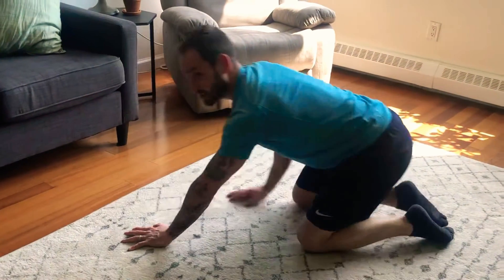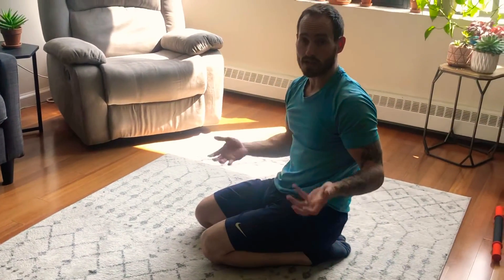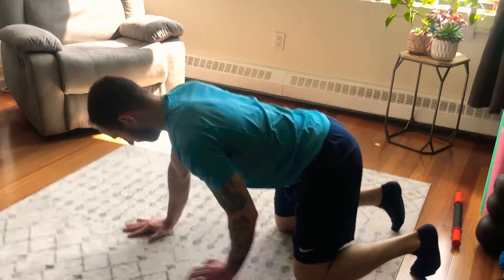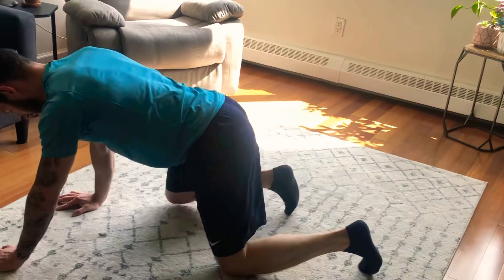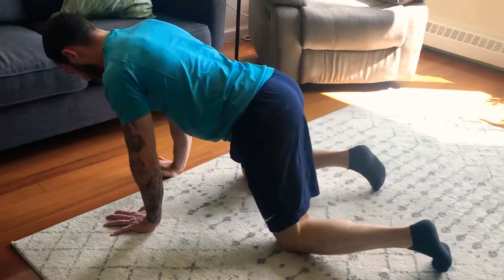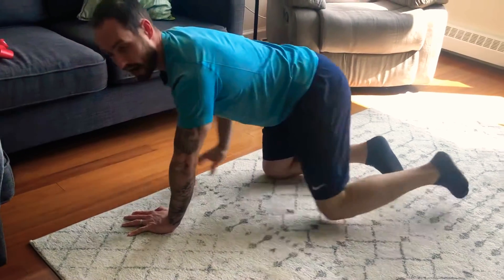If that's too hard to do with the knees above the ground, start with your knees on the ground. Take steps with your knees on the ground, fighting the movement of the hips — we don't want to move side to side. Fight your hips and keep a flat back.